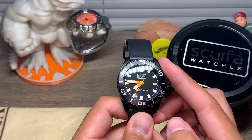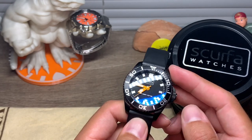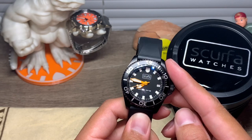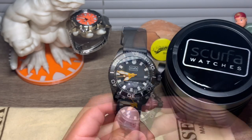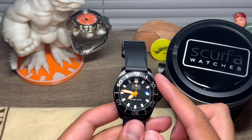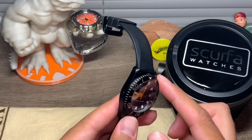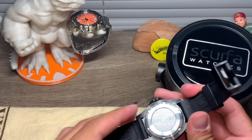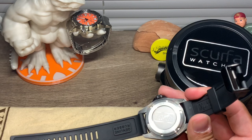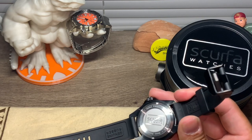The minute, seconds, and hour hands on this black watch are orange, and they really pop. I just love this combination. This is a quartz watch — you'll notice the little ticks. It uses a Ronda Swiss battery-powered movement; to be more precise, it is the Ronda 715 SM.